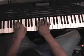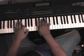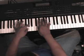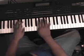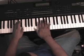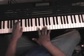I like to use my index finger — I cross my index finger over my thumb. F, G with my thumb, and then Ab with my index finger. And then my right hand: D with my thumb, Eb with my index finger, F with my middle finger.